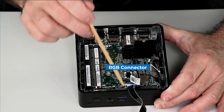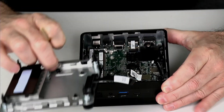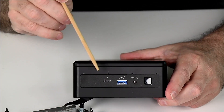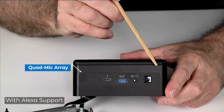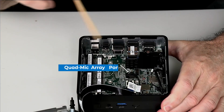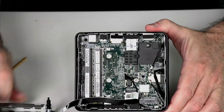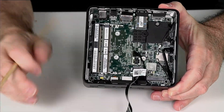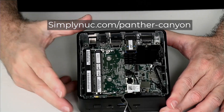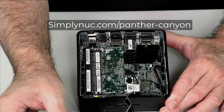We have our RGB connector going to an RGB light ring — one thing I neglected to mention on the front panel is there's RGB lighting. And these four holes on the front are for Alexa response; this is a far-field beamed quad array mic, and that plugs in right here. So that is the inside of the new Panther Canyon. Head over to simplynook.com and choose the Panther Canyon — up to 64 gigs of memory, up to eight terabytes of storage, plus up to another eight terabytes of two and a half inch storage. Check out the links below.